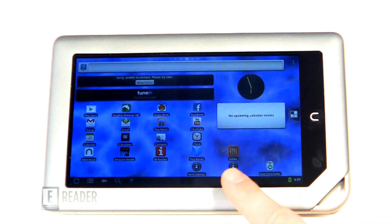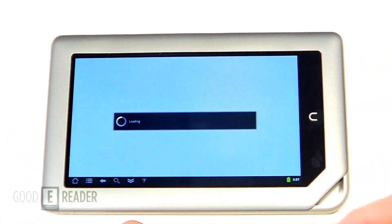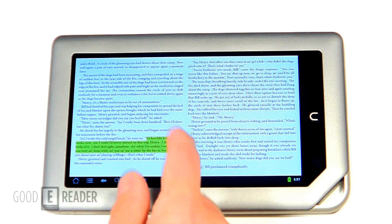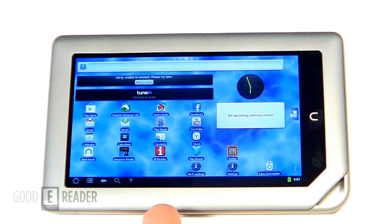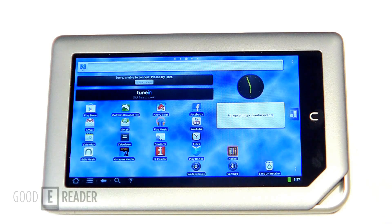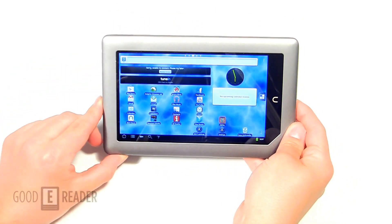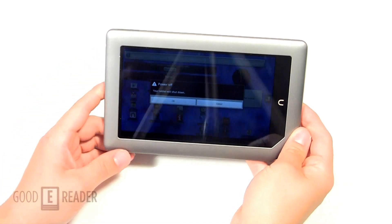You could also use Aldiko and FBReader to load in your own books that you download from the internet and have a different library shelf experience. So in essence this gives you a tremendous amount of freedom to access different app stores that you normally couldn't on a Nook tablet. Now, just to show you that this does not influence your Nook tablet at all, we're going to power this down, take the card out, and then power it back on so you know it doesn't affect the stock firmware.